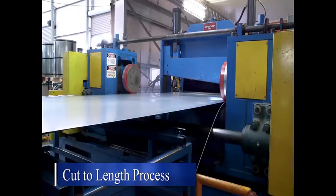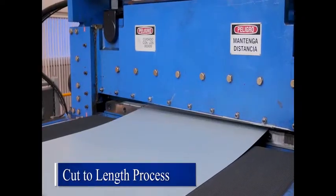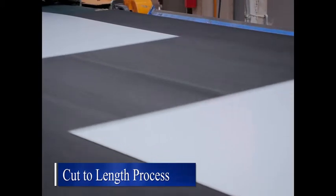In our big leveler cutting line, this line is capable of processing sensitive materials such as pre-painted steel, and handles widths of up to 60 inches or 1524 millimeters.